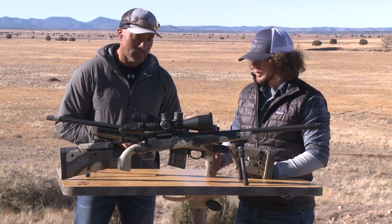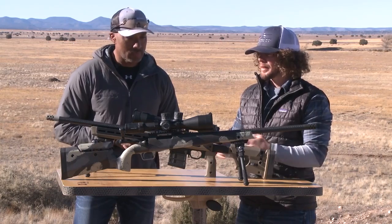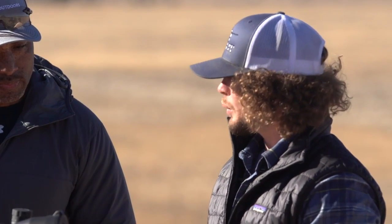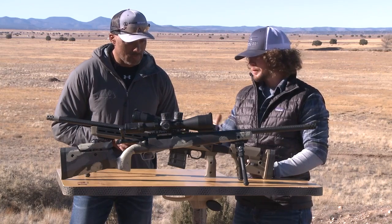As we start to talk about the process, we're looking at our length of pull — does the rifle fit our body? And everything that it affects: it affects recoil, it affects how you manipulate and operate the weapon system, how you can function and reach the dials, reach the bolt, keep your bone support. All of this has an effect and actually starts before you ever mount the scope to the rifle system itself.